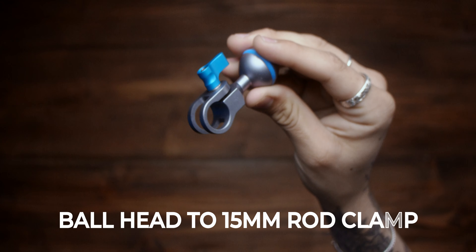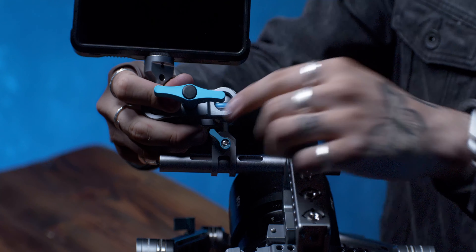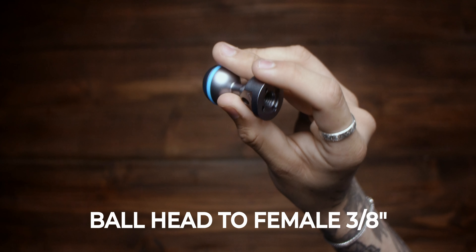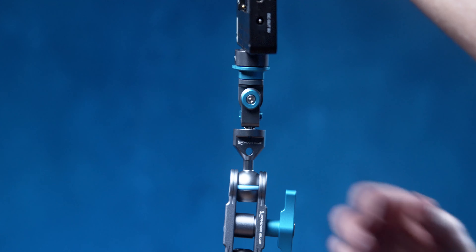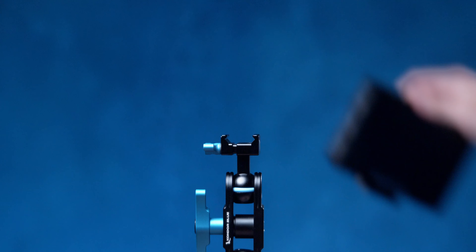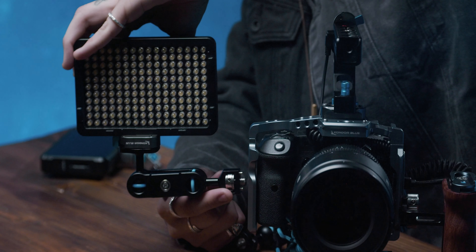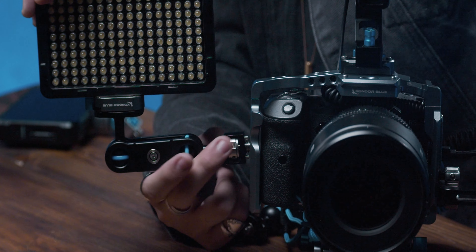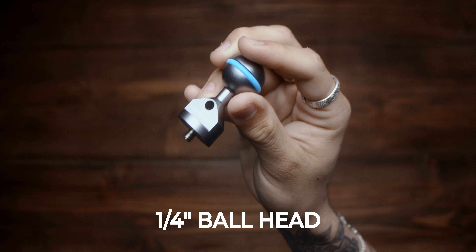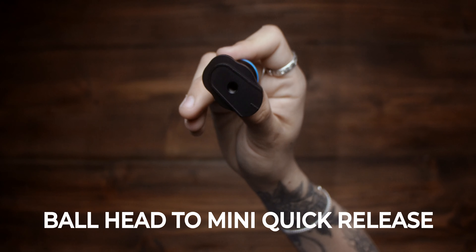Our ball heads are the standard 25mm in size and compatible with other industry solutions. Our ecosystem consists of ball head to 15mm rod clamp, ball head to female 3/8s, ball head to NATO clamp, ball head with 3/8s and locating pins, a quarter inch to ball head, and our mini quick release to ball head.